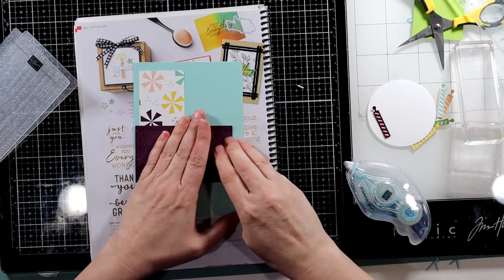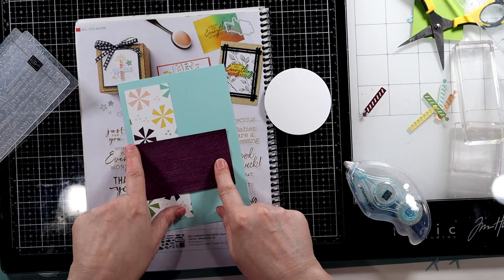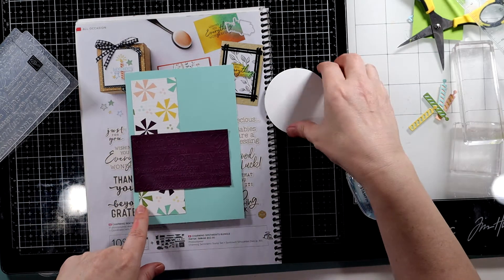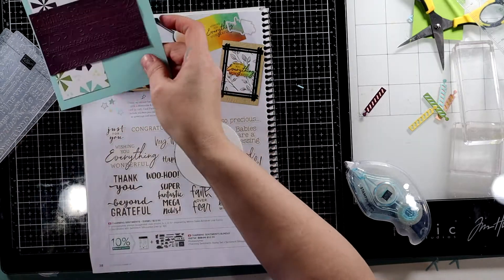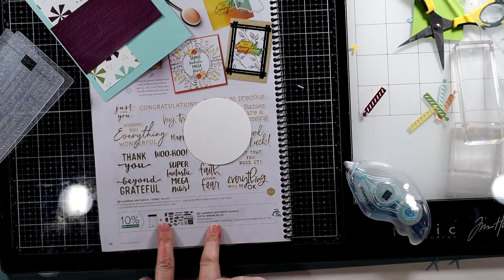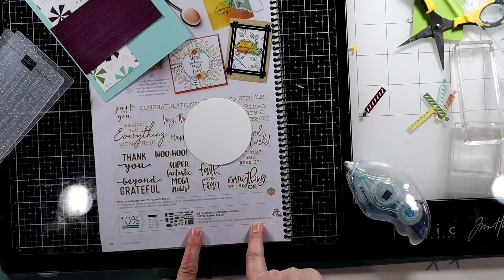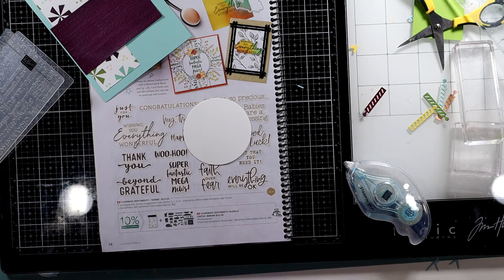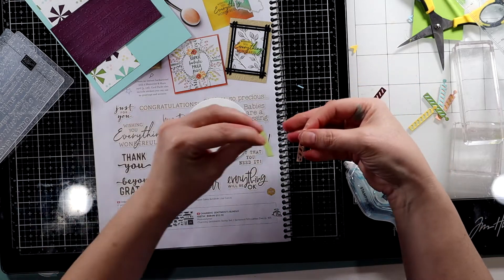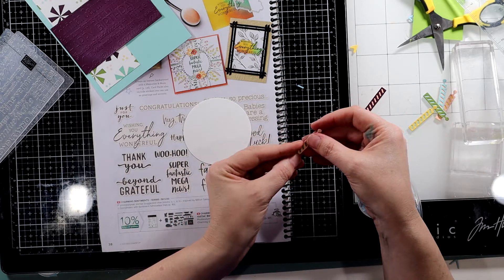The colors in this DSP are Blackberry Bliss, Petal Pink, Daffodil Delight, Pool Party, and Old Olive. Now let's add our little flames. I do have some of these — this is in the Charming Sentiments Bundle. The Sentiment Silhouette Dies are on page 161. You just take the top piece and the bottom piece, and I used a dot runner and added those on. So easy peasy.